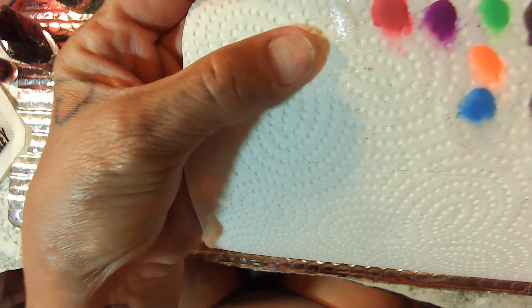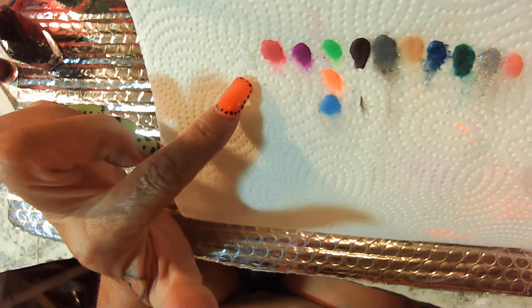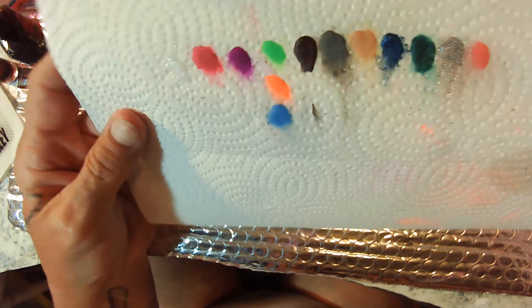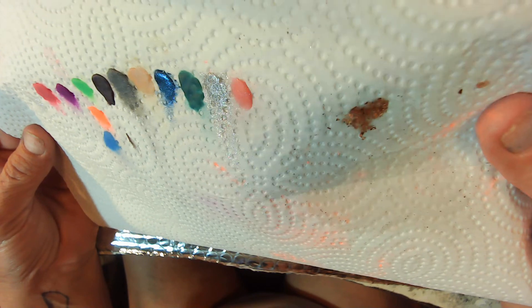I'm going to hold it up there where you can see it a little bit. That's really pretty. These two colors — look at that gold, 24-karat — they would go really good together.